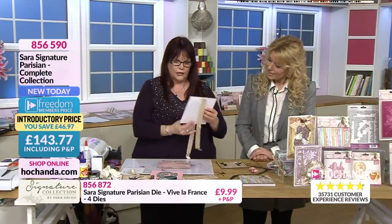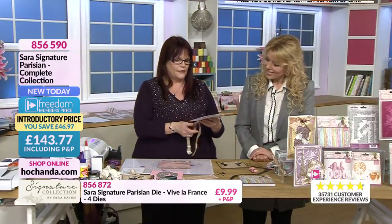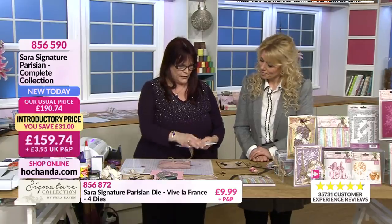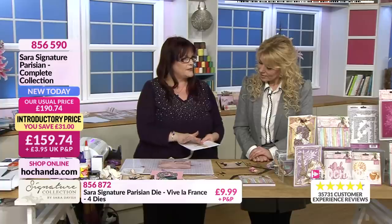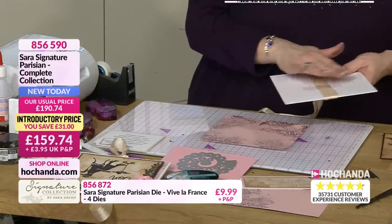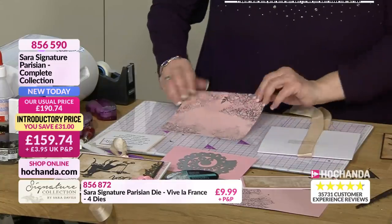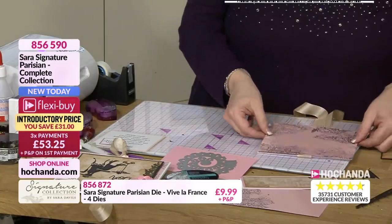We are using the ribbon in this to create that lovely gift tag. So what I've just done is I've cut a piece of ribbon and stuck it onto a 7x7 card. Just put a bit of sellotape, because this bit's getting covered up - it doesn't matter if it's tape, sellotape, or anything. So just pop that onto there.